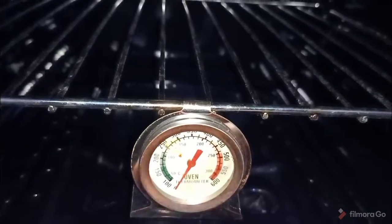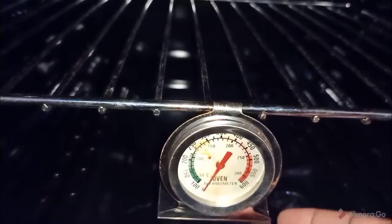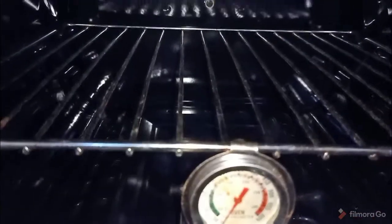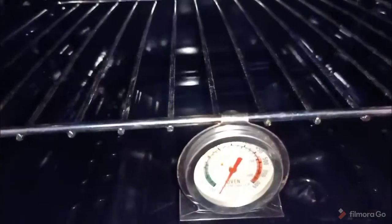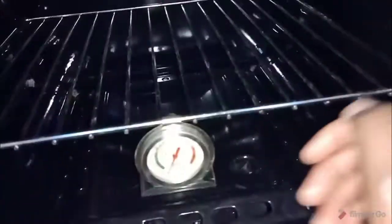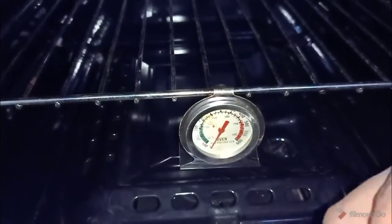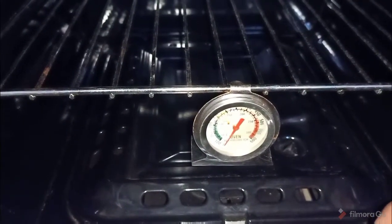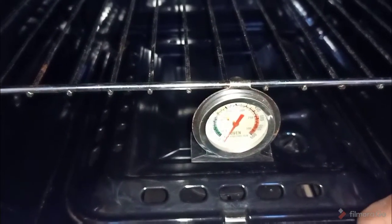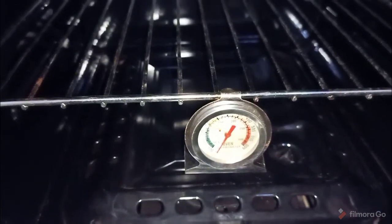The reading on my oven thermometer might say maybe 180°C, but at the far end it could be maybe 200°C. I hope I've answered most of the questions I've been getting from a previous video I did some months ago — that is why I've redone this video to explain more.